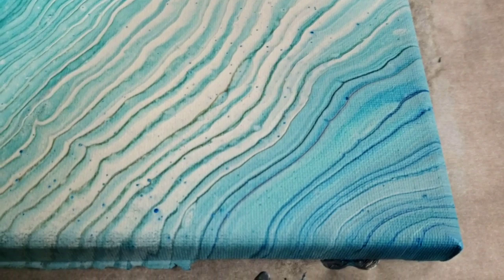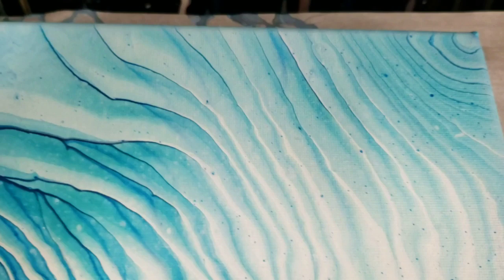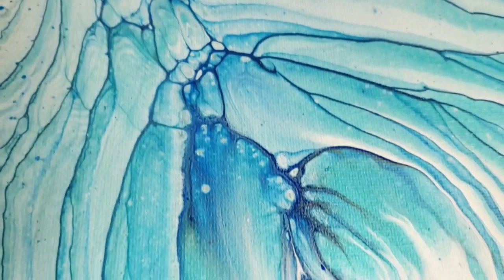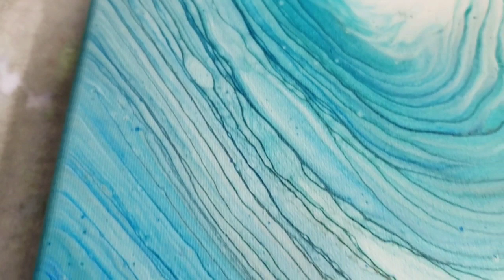Starting in the lower right hand corner. And by the way, this hasn't been sealed or anything — just the dry version. This is the upper right hand corner. This is the upper left hand corner — I really do like this part. And then going down to the lower left hand corner. All right, guys, I hope you enjoyed this. If you have any tips for me on doing the cloud pour, I welcome them — leave them in the comments. And I will be giving this one another go soon. See you guys later.